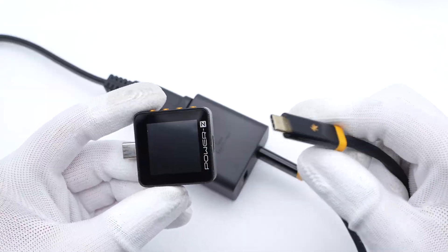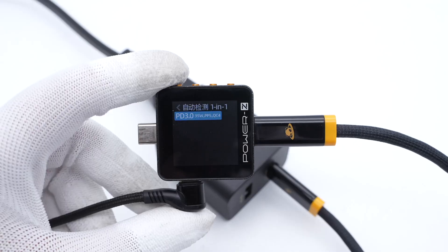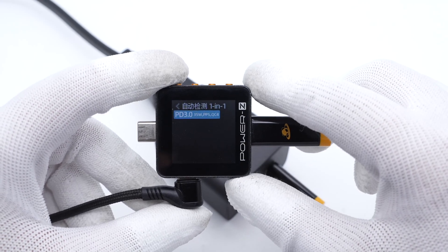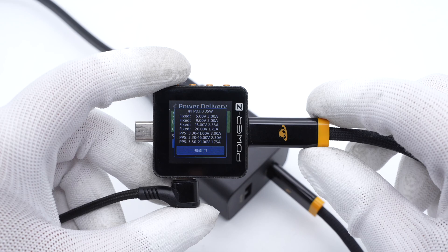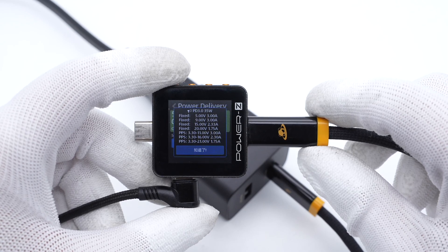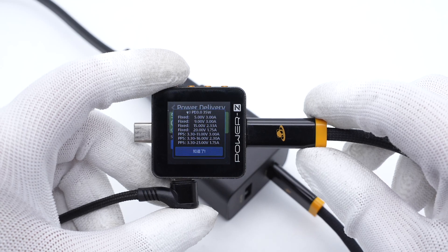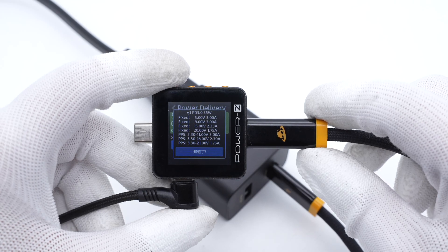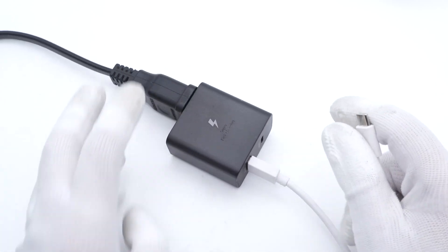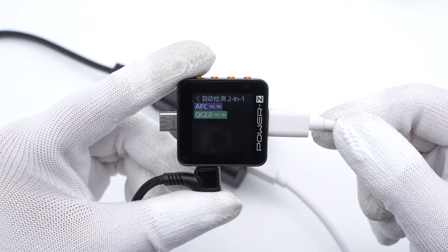The KM002C meter shows the USB-C supports PD 3.0, PPS, and QC4 protocols. It also supports four fixed PDOs of 5V, 9V 3A, 15V 2.33A, and 20V 1.75A, plus three sets of PPS. The USB-A only supports AFC and QC 2.0 protocols.